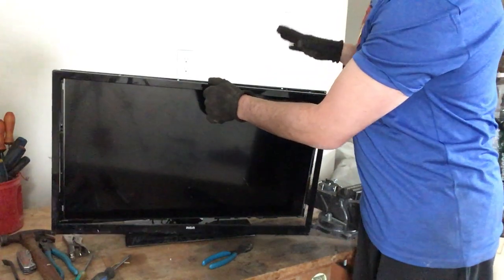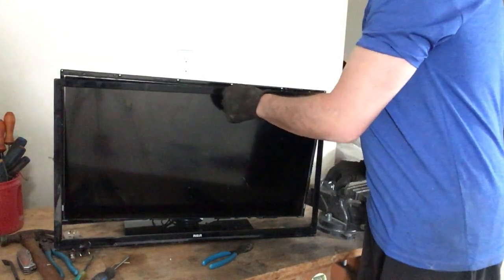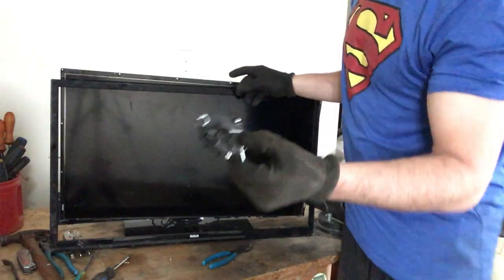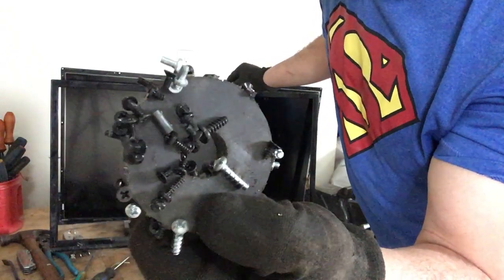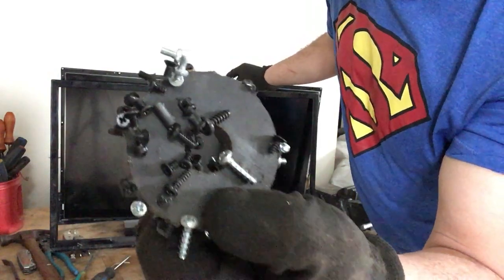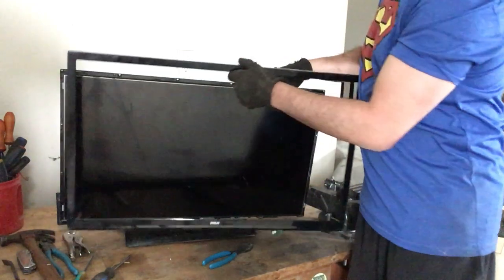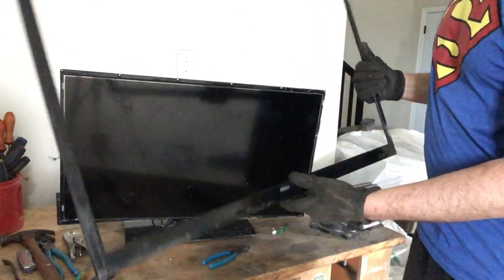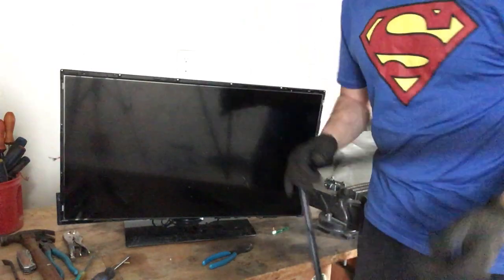The first thing — I've already removed the screws, there are a lot of them. For the sake of time I've already taken those out. As you can see there are a lot of teeny tiny screws. This is a plastic frame — unfortunately I can't do anything but throw this in the garbage.